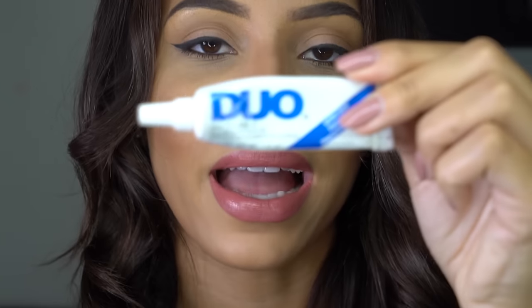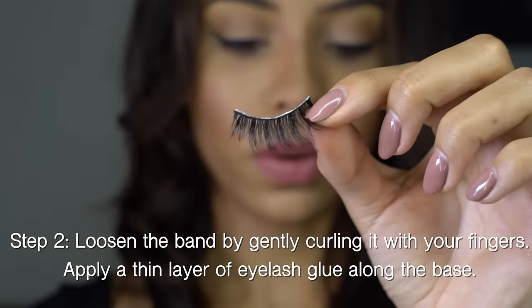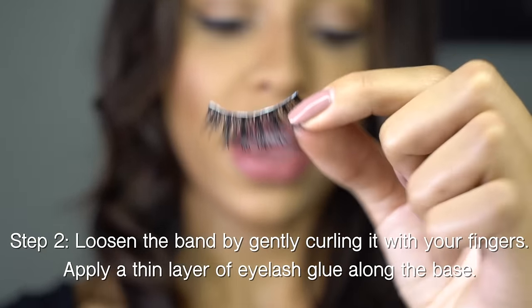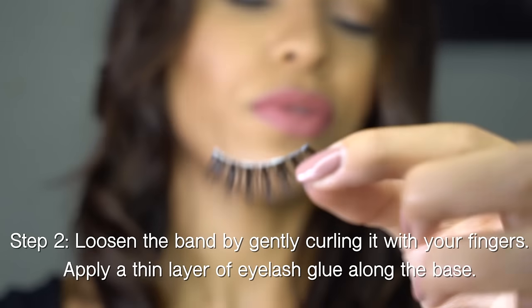I'm going to use my fingers — I don't really like using tweezers, I find using my hands a lot easier. I'm going to apply some duo glue now. This tube is available to buy on my website at chanelbrownbeauty.com, because the eyelashes do not come with the glue. I'm spreading it all across and just going to let it dry about 30 seconds — just waft it around.